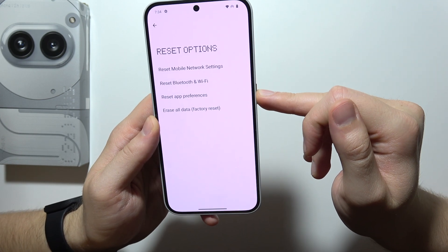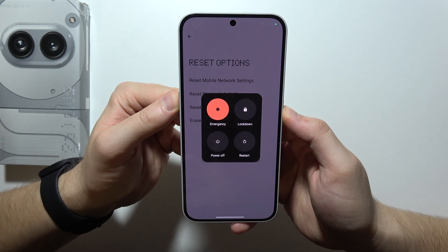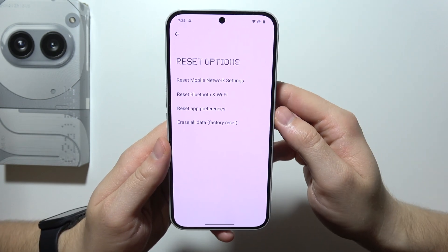If it is still not working, I recommend you restart your phone using the volume up and the power key simultaneously, and select to restart.